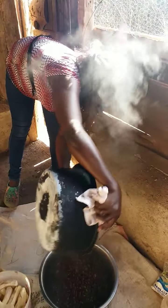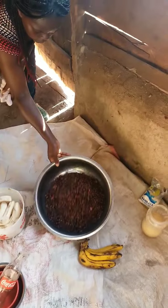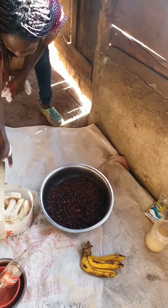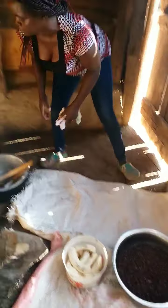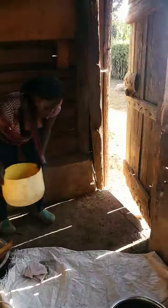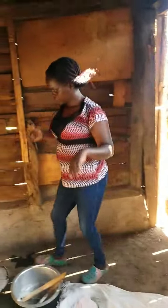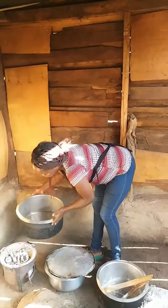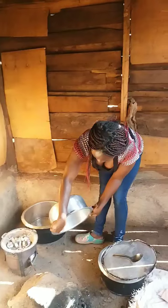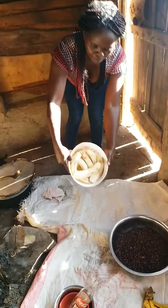As you can see, I have bananas, sugar, salt, and green bananas. First I want to smash the black beans. I also need to boil green bananas — you can see that I've already peeled them.